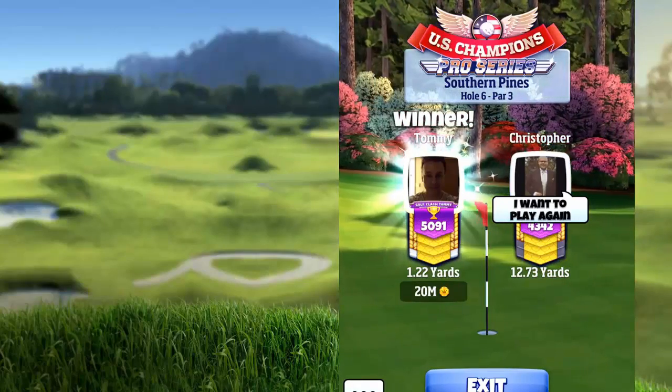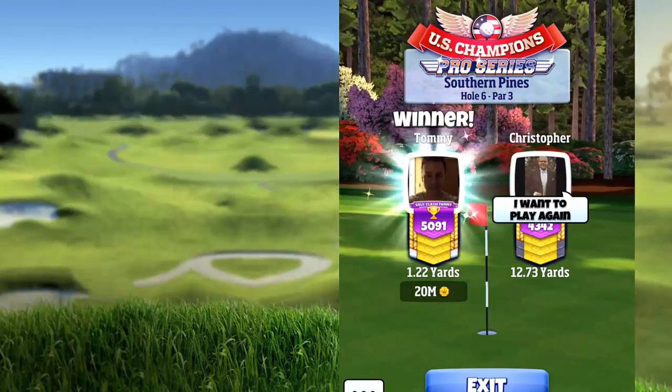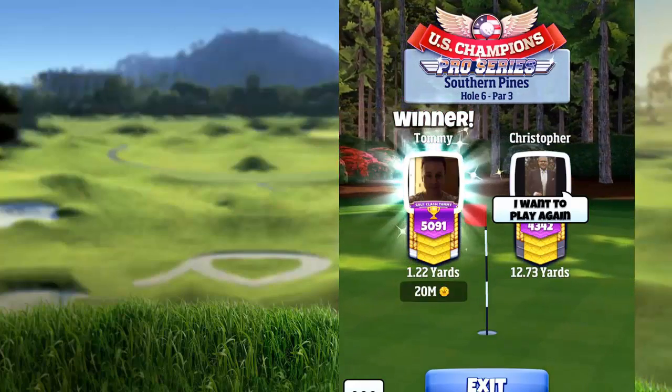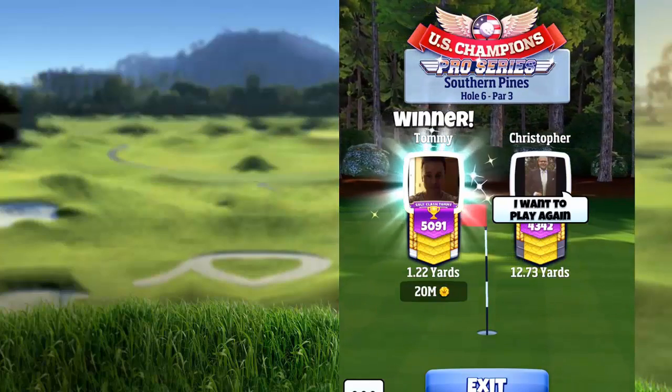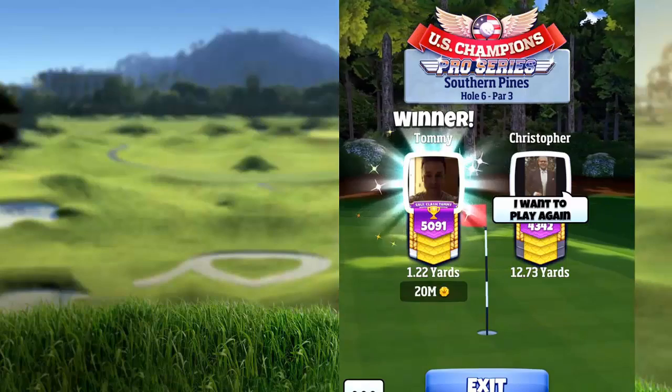If you are playing this hole with headwind, you are going to use your driver, then use a few clicks of backspin with my Apocalypse and also with the Extra Mile, using the same amount of spin to the right, and then adjust in the same way.